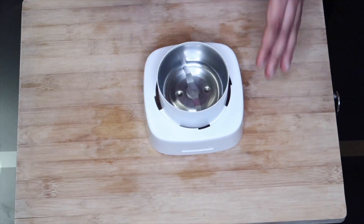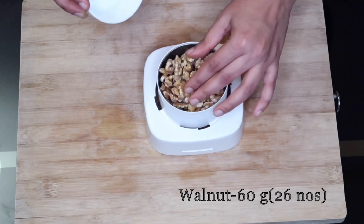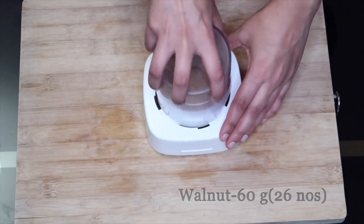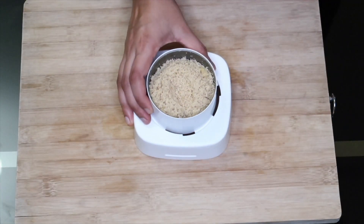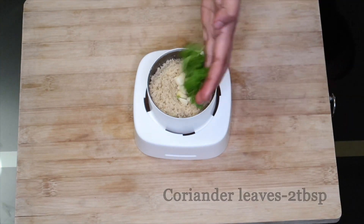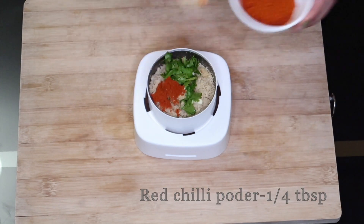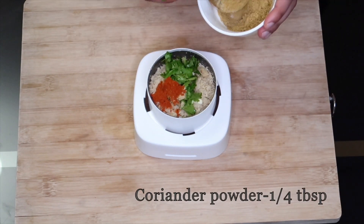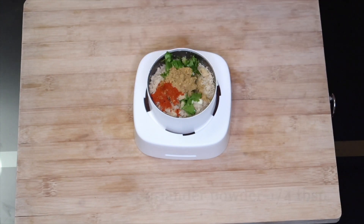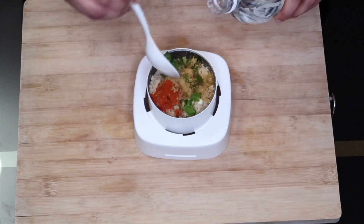In a jar, we add 60g of walnut. We add 1 tablespoon of vinegar. We add 200g of oil. We add 2 tbsp of maple.